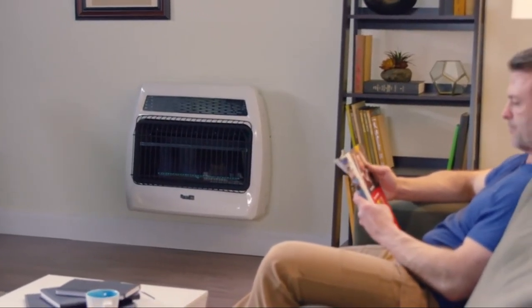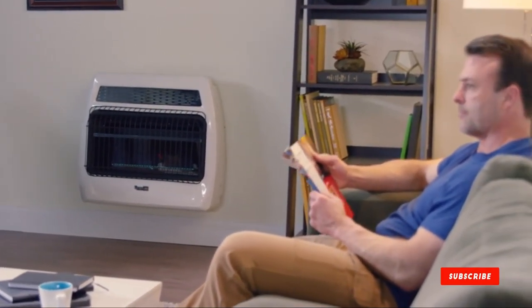Welcome the coldest days of winter knowing you'll be warm and comfortable with the DynaGlue Signature Series 30,000 BTU Blue Flame Wall Heater.